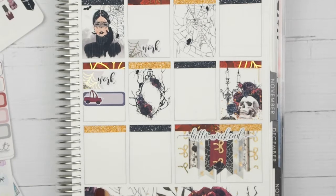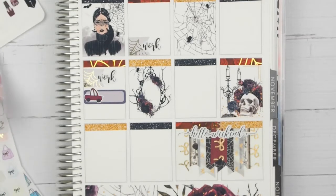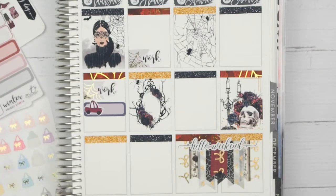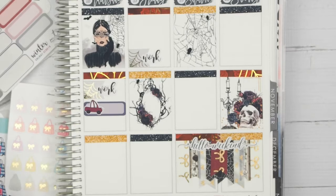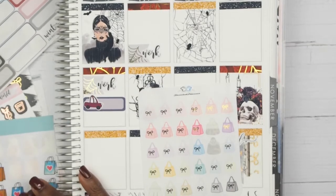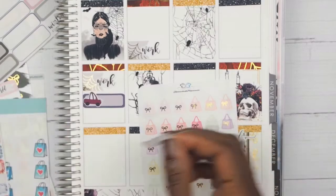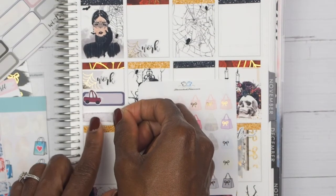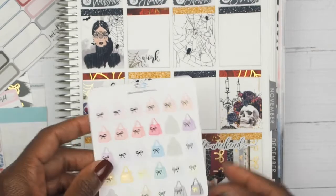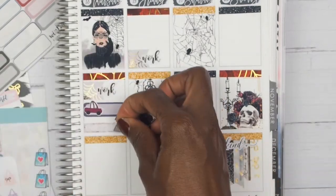The next thing I want to mark is that I did a Hobby Lobby run as well — I needed to pick some things up. To mark going to Hobby Lobby, I want to use one of these little shopping bags from Tassel Planners. I'll take one of the little boxes from Little Miss Papery and then take the gray shopping bag sticker to mark going into Hobby.